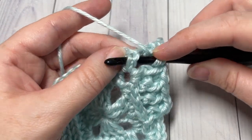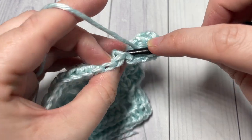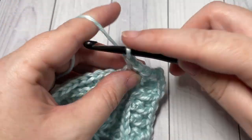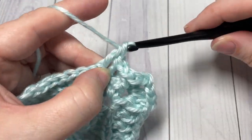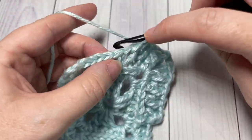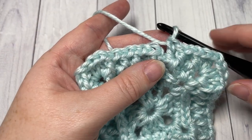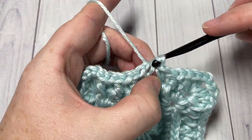Front post double crochet followed by a back post double crochet — repeat all the way across to your chain two space. In that chain two space, work your two double crochets, chain two, and two double crochets, and continue all the way around. When you come to your first stitch, join with a slip stitch into the top of your first stitch. At the end of round four, join with a slip stitch into your first stitch.